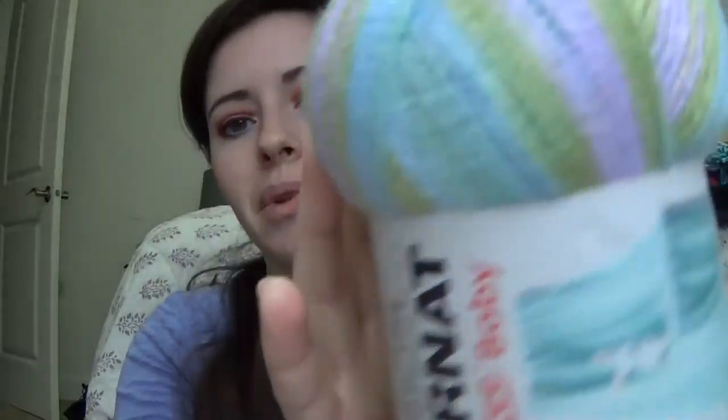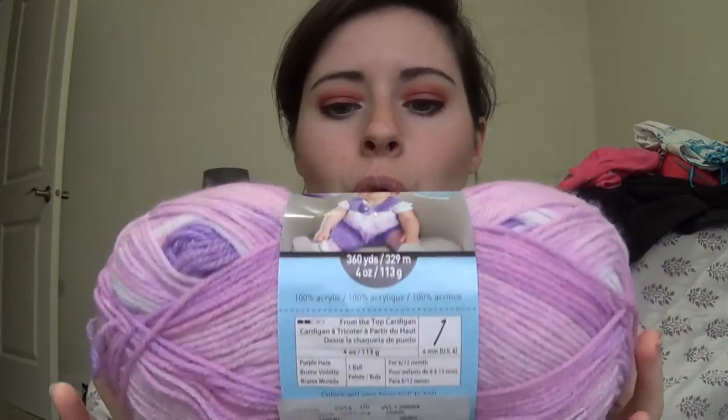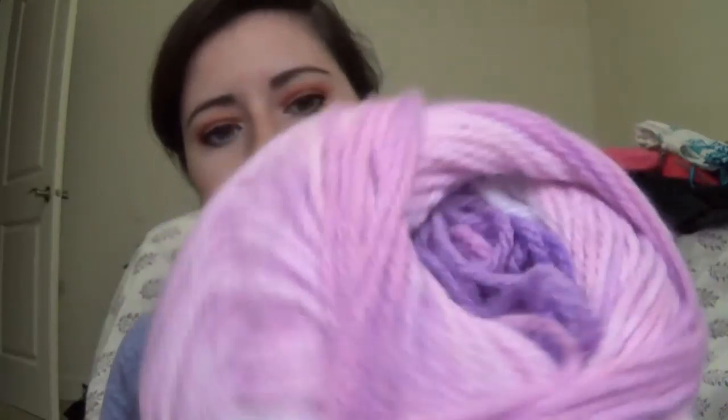Then I got Lavender Lullaby by Burnett Softie — lovely lavenders, greens, and blues. Some more Loops and Threads Snuggly Wuggly dip dye in the colorway Purple Haze — it's got whites, different shades of purples, and a pale pink. And last but not least, another Snuggly Wuggly in the colorway Soft Gray, just a nice neutral color to go with all those too.